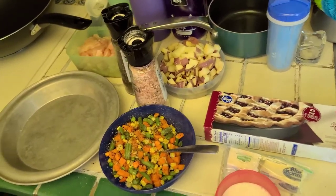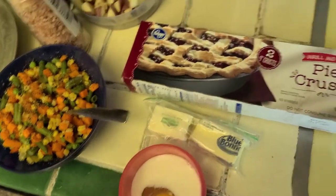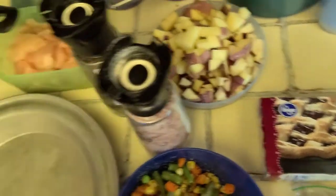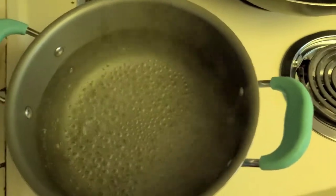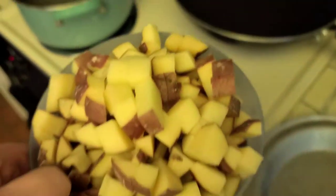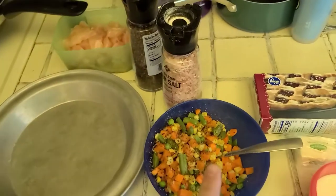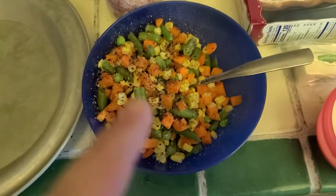First off, the ingredients: we've got a pie pan, mixed veggies, an egg wash — it'll come in handy later — butter, pie crusts, cubed potatoes, salt and pepper, and of course the chicken. I usually cook it in a wok because it makes it nice and crispy. We also have a boiling pot — don't forget, you've got to cook everything before you combine it. We already got some salt in the boiling water to help things along, and the mixed veggies are already cooked.